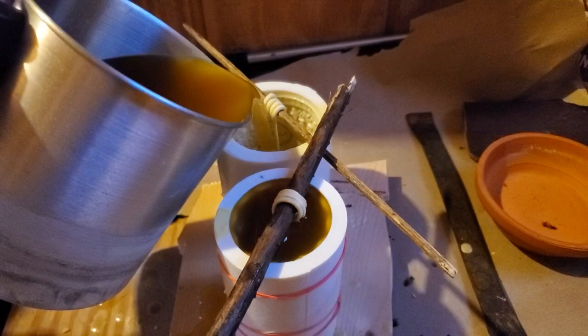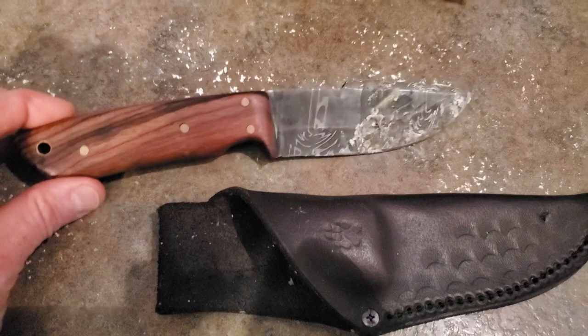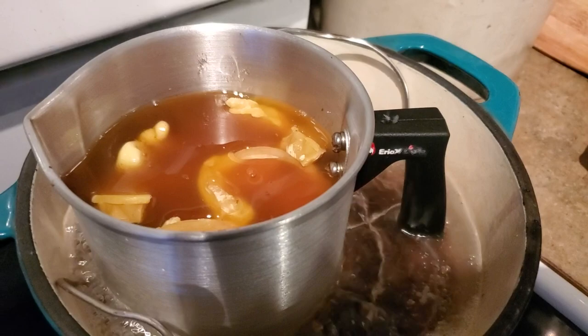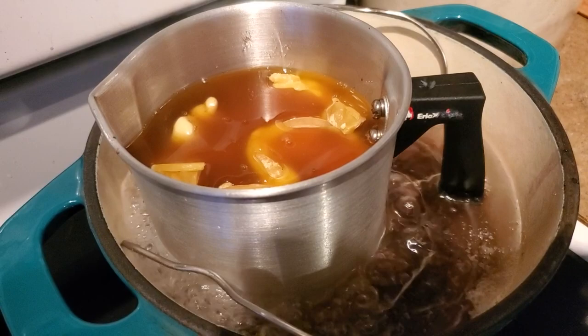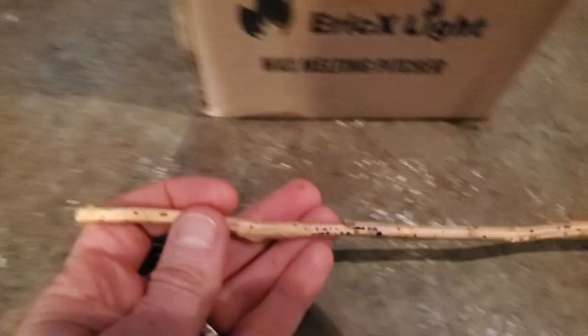Here's what we use: a knife or other tool that can break off chunks of raw wax — note it will get wax on it and can be difficult to remove, so a dedicated tool is ideal. A pot to boil water in, a melting canister (we use one from Eric X — link in the description), and some kind of metal grate to lift your melting canister off the bottom of the pot. A stirring stick to poke around in the melting wax — mostly just for fun, but occasionally useful.